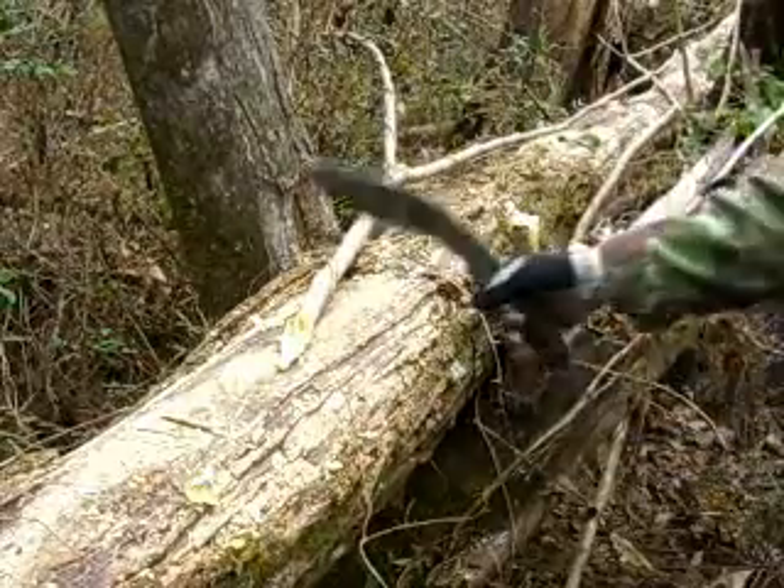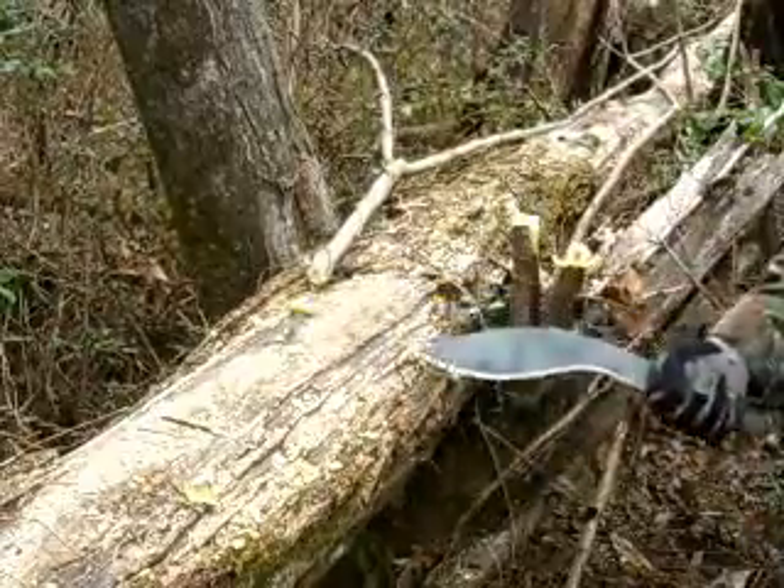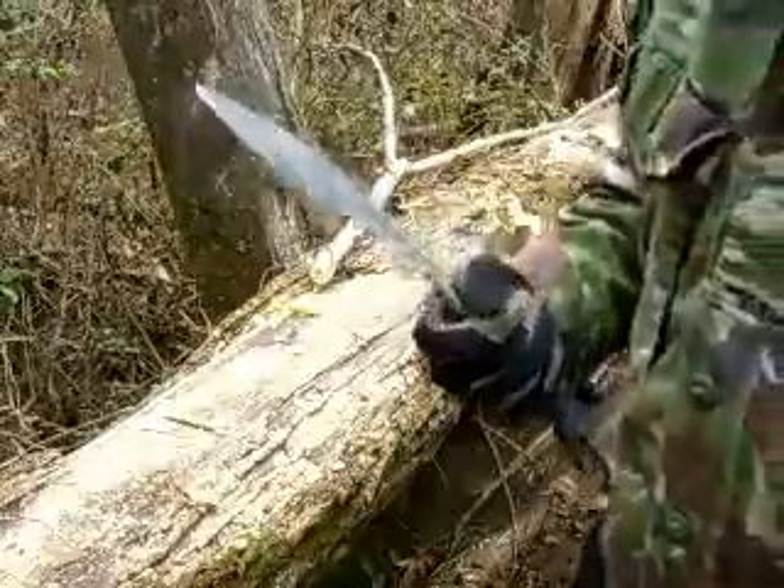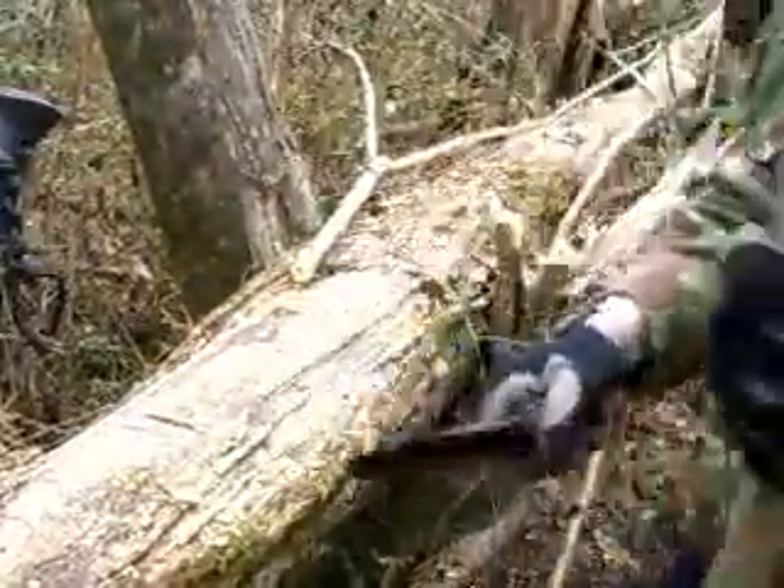Just one stroke. Awesome, can't beat that — but you can sure cut it. K-Bar USMC.